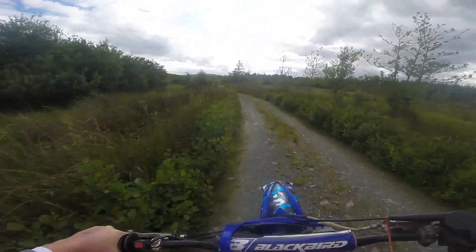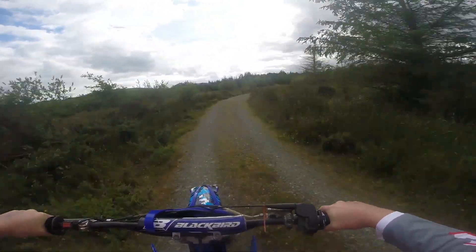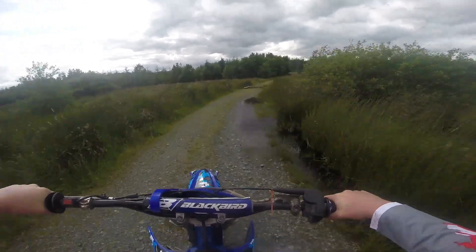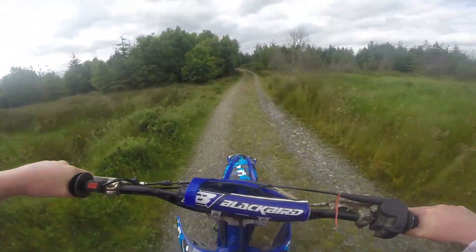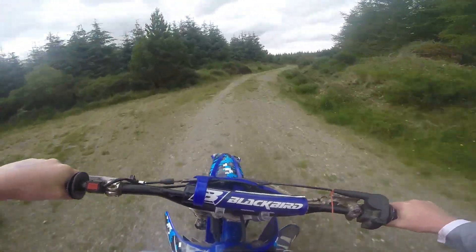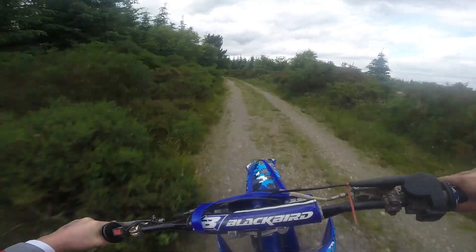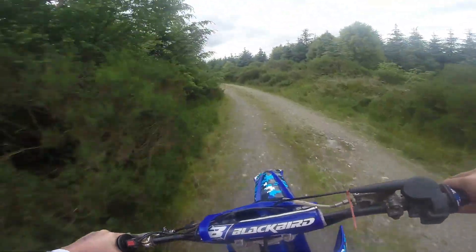We're going to come up here — you come around this corner and there's usually a bit of water here, but it's been quite dry. We've got two corners here that we slip into. Nice little dropout, and then this is a tight one — you've got to be careful, make sure nobody's around this corner.